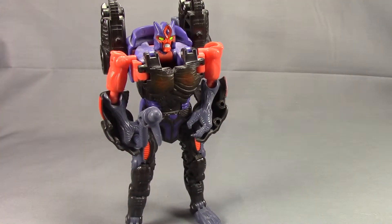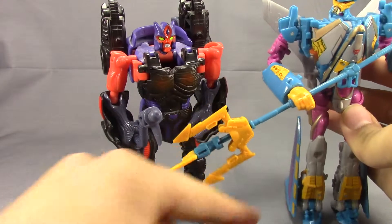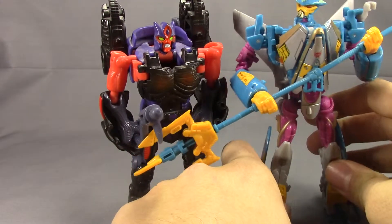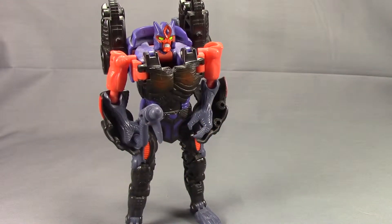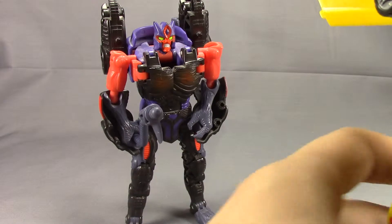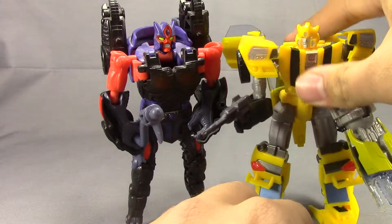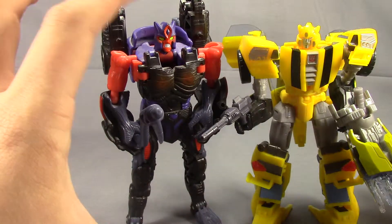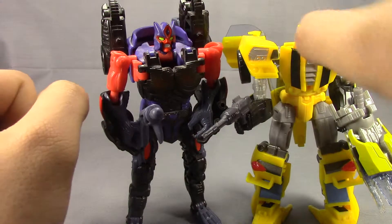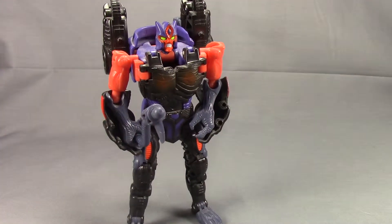Bringing in a couple of recent figures to scale with them — here's the Collector's Club 2013 Depth Charge. He's a little bit shorter than Depth Charge by about a head. Also bringing in the Generations Bumblebee, which he is just a little bit taller than. So he's kind of a medium-sized deluxe, and that's his size back in Beast Wars as well, so it works out just fine.